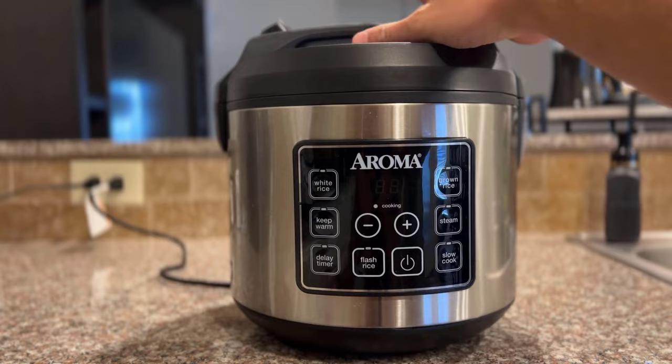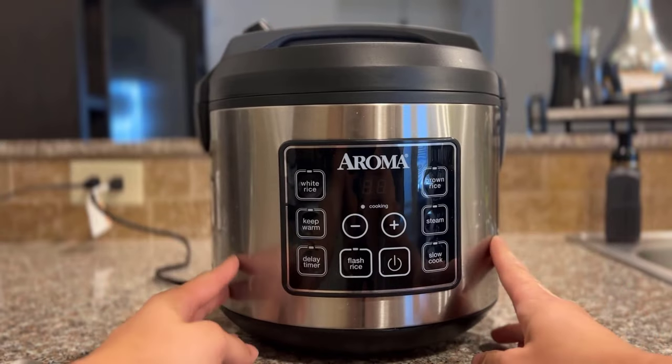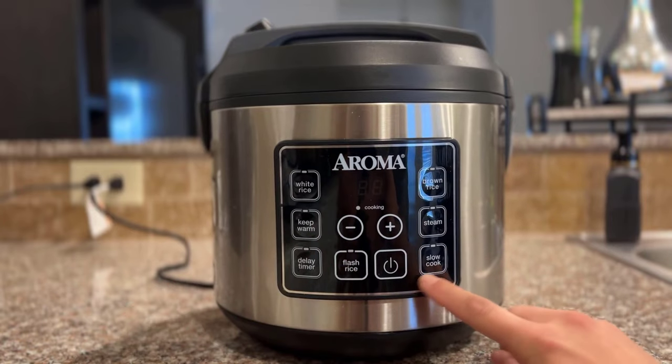It can take 10 cups of uncooked rice, so that can turn into roughly about 20 cups of cooked rice, which can make you 20 meal prep meals. I think it's pretty sweet. You can cook all kinds of different rice and it has all kinds of different features.